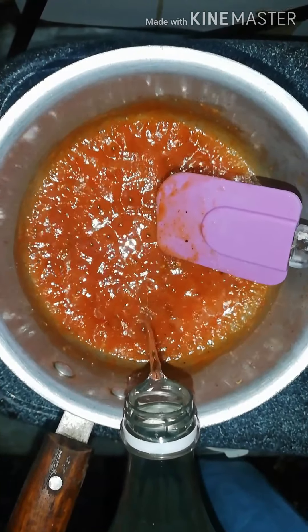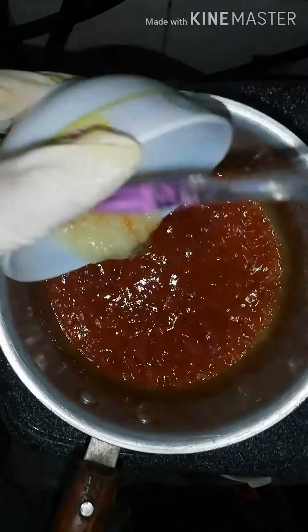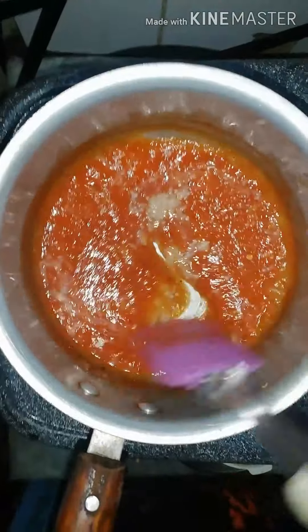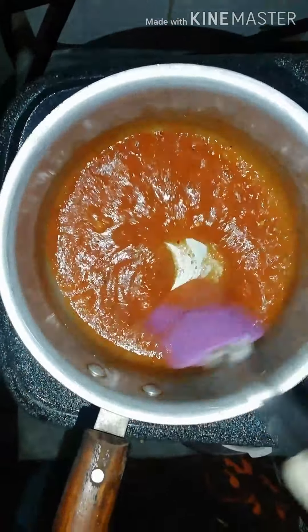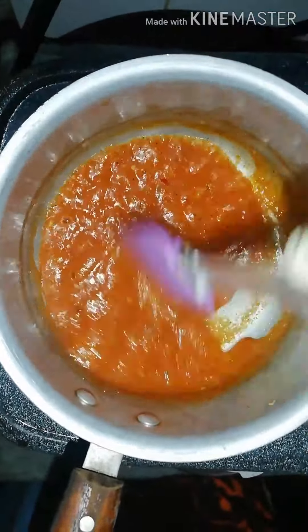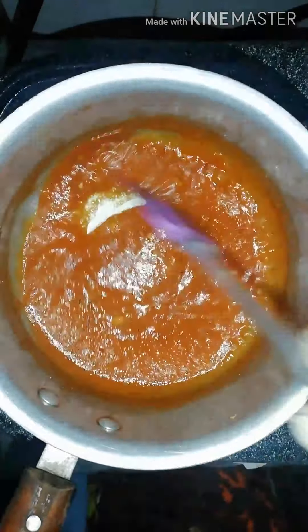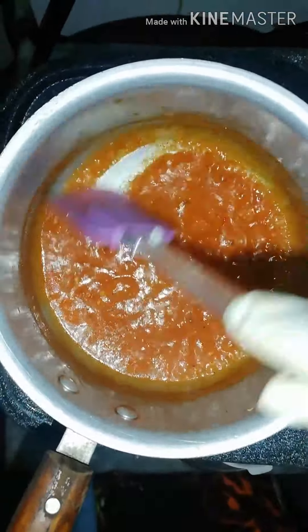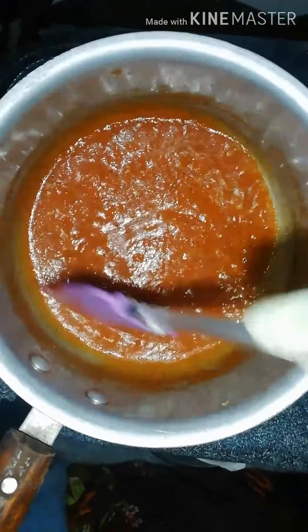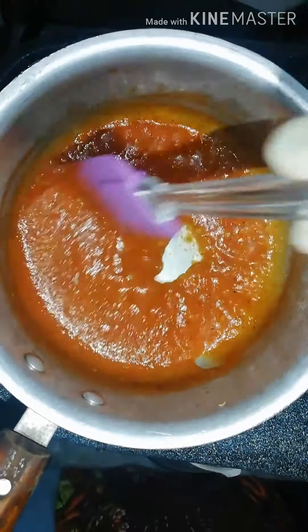We will add some cheese in a little bit. If you want a red color, you can add a little red color, but it is optional.